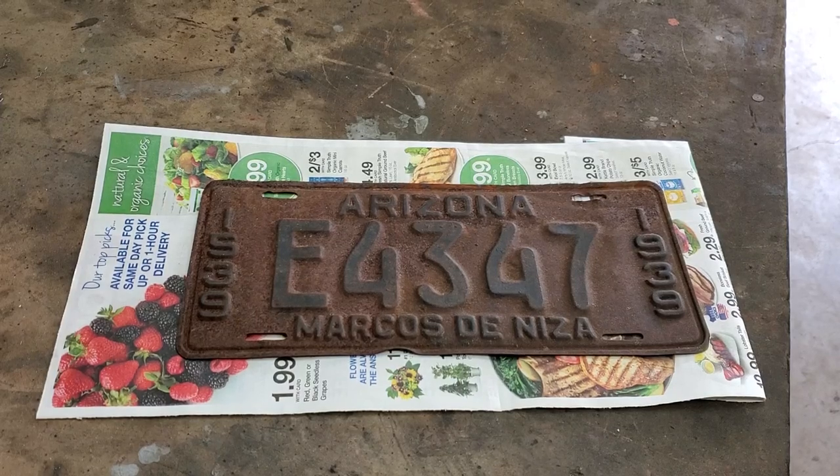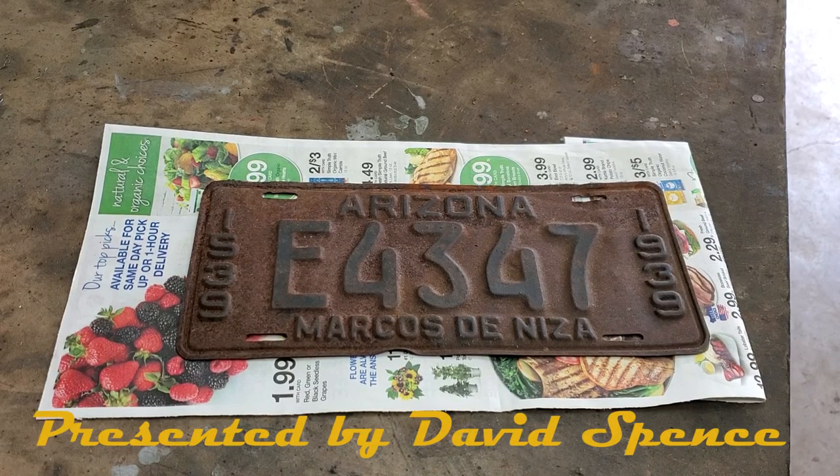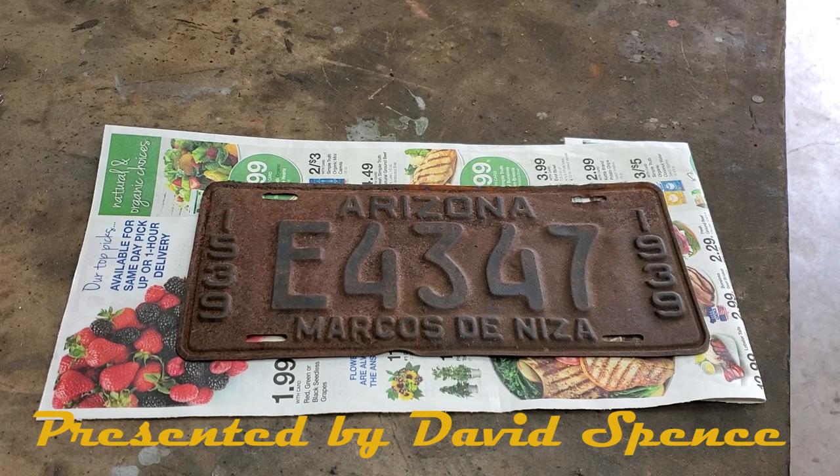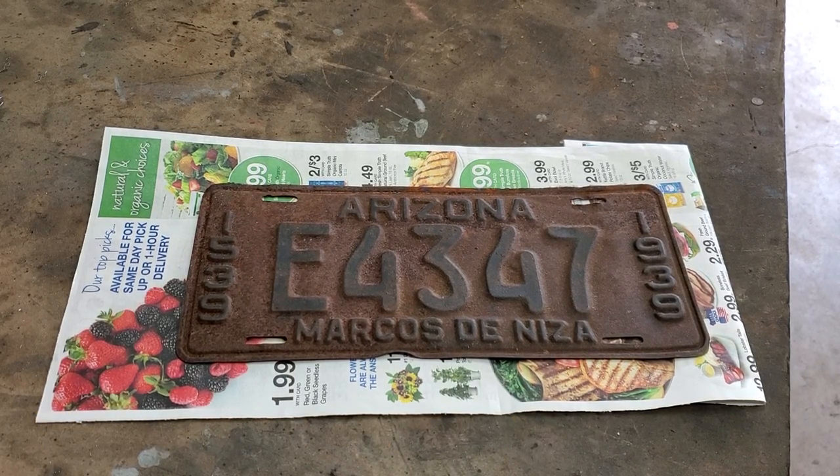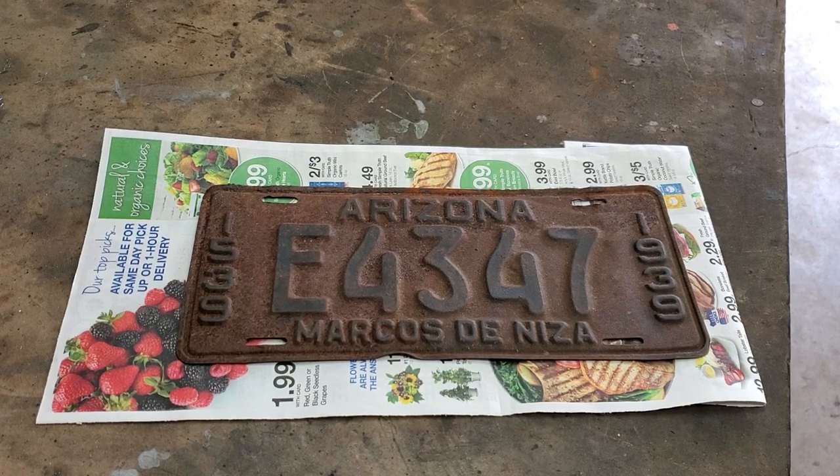In this video, we're going to explore how to restore an antique license plate and get to use it on an automobile here in Arizona. Other states may have similar laws. Stay tuned.